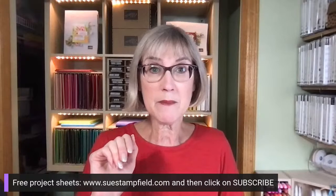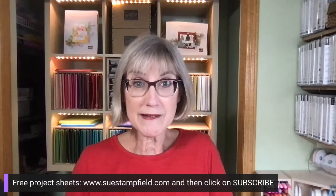Just want to remind you that I send out free project sheets usually two to three times a month. You can subscribe by going to SueStampfield.com and clicking on subscribe. You can also subscribe to my blog there so you get notification when that blog post goes up. The fun fold we did today — I'll show you that in a minute. The tutorials are very detailed with step-by-step photos, which takes a little extra time but it's so worth it.